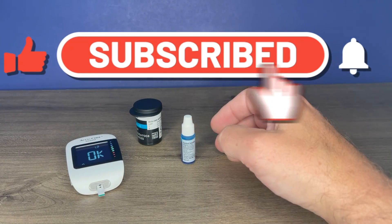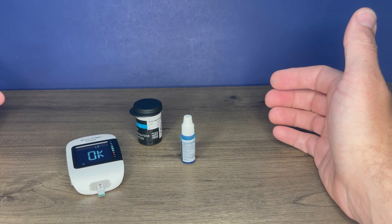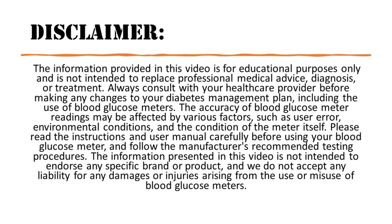I hope you found this useful. If you did, please like this video and subscribe to my channel. If you do have any questions, please ask them below in the comments — I will do my best to answer them for you. Thanks for watching.